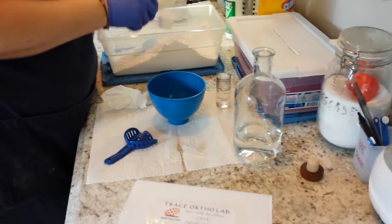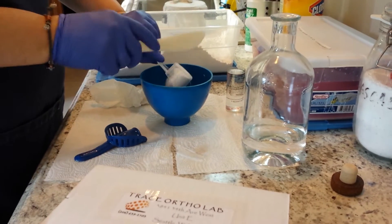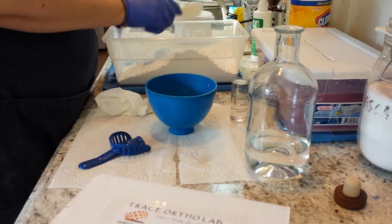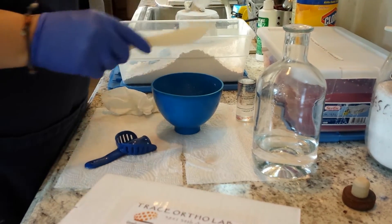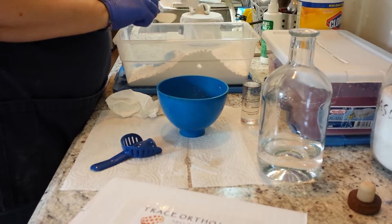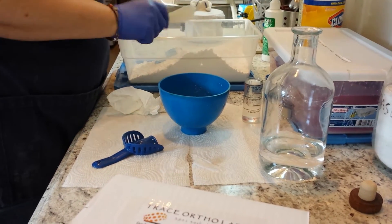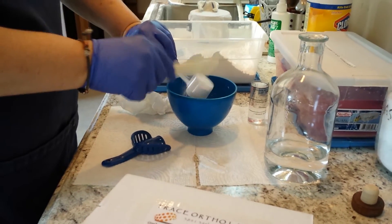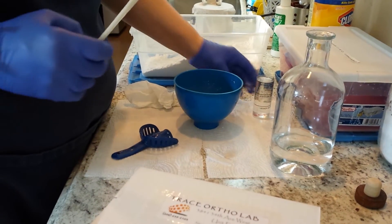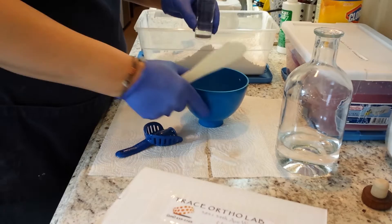Go ahead and mix your alginate. Since we're doing an upper, we'll go ahead and do three scoops of alginate. We want to do nice level scoops. We want to make sure that there are no bubbles inside — tap it down and scoop it across to make it even. That's three scoops.